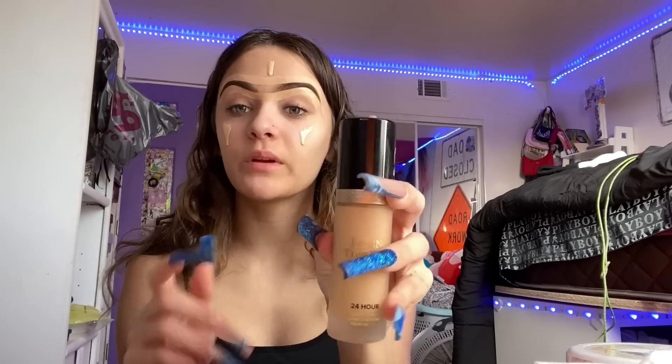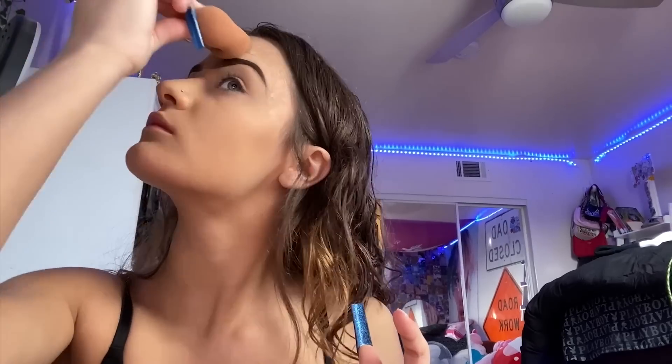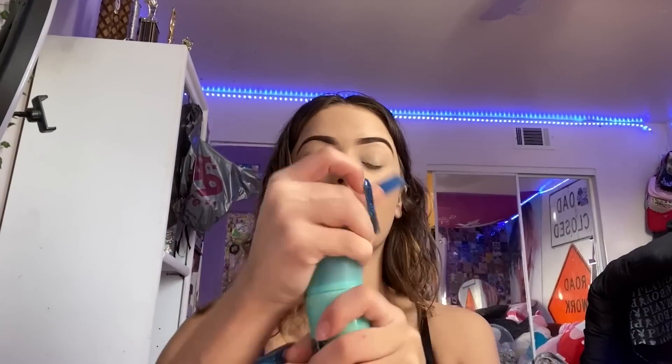I'm gonna flip up my nose ring so I don't get foundation on it. Going in with the same NARS foundation and a little bit of this Born This Way Matte Foundation in the shade Vanilla. I'm gonna take my damp beauty blender and blend all that in. To blend in the eyebrow concealer, you just tap — once this is all on my face, for the middle part all you're gonna want to do is literally just tap in the middle until it looks good. Now I'm gonna go in with the Porefessional Super Setter Setting Spray and just spray that all over my face.